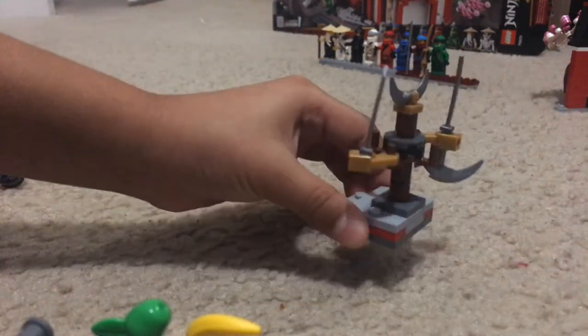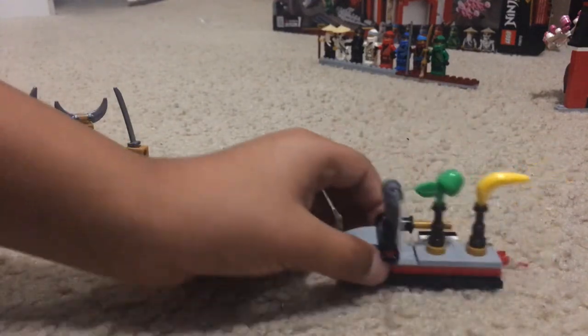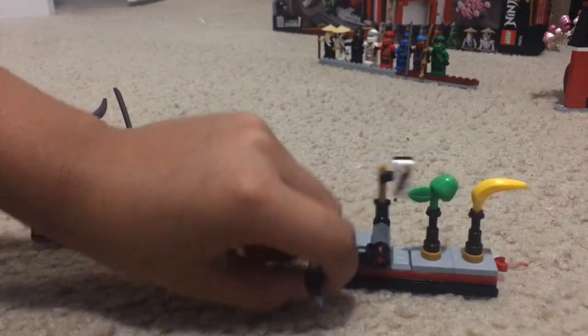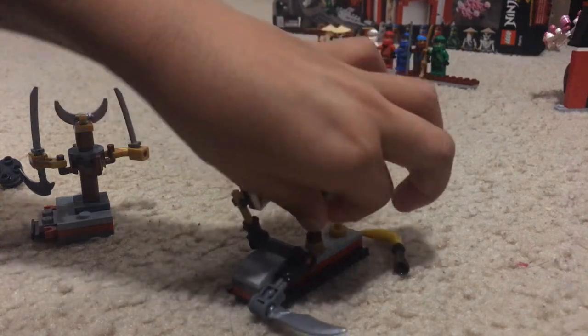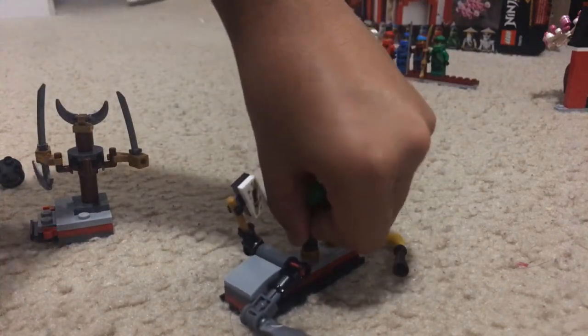There's also a second spinner that you actually have to build. And then there are two training equipment pieces: one is like a mannequin that you can twist, and the other one you try to knock something off of — though it doesn't work super well, especially on carpet.